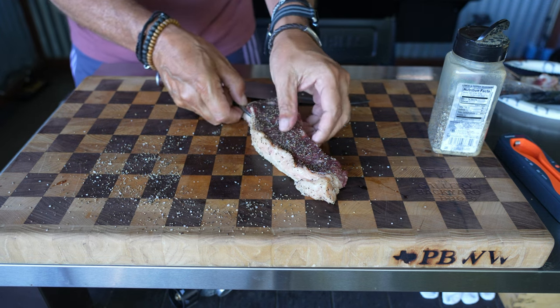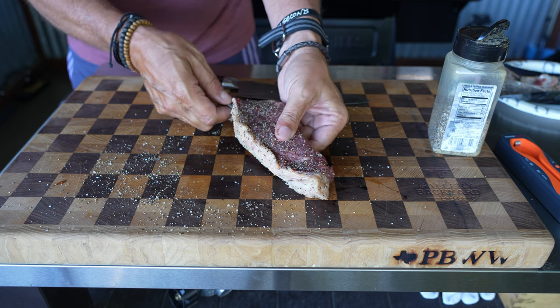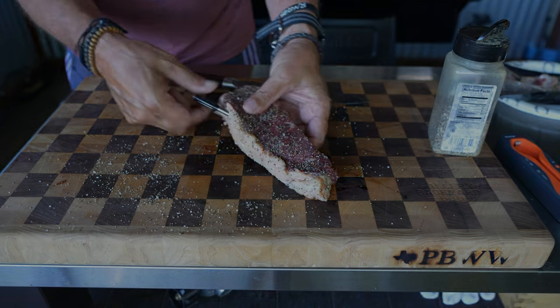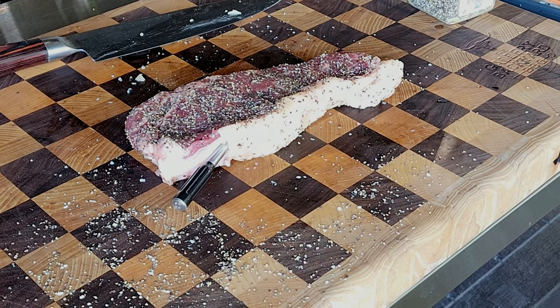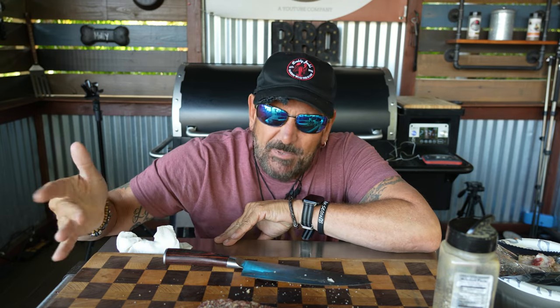The only thing with this thermometer is there's a little line on it — you just got to get that inside the meat and you are good to go. I'm centered, past that line, and I have my Z Grills fired up to the super smoke setting.